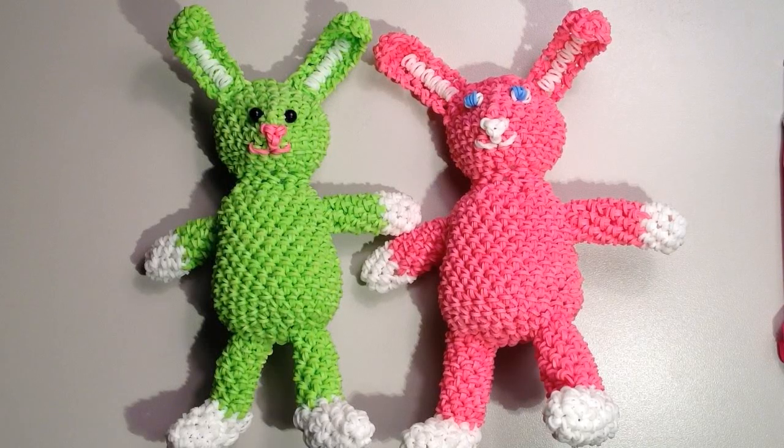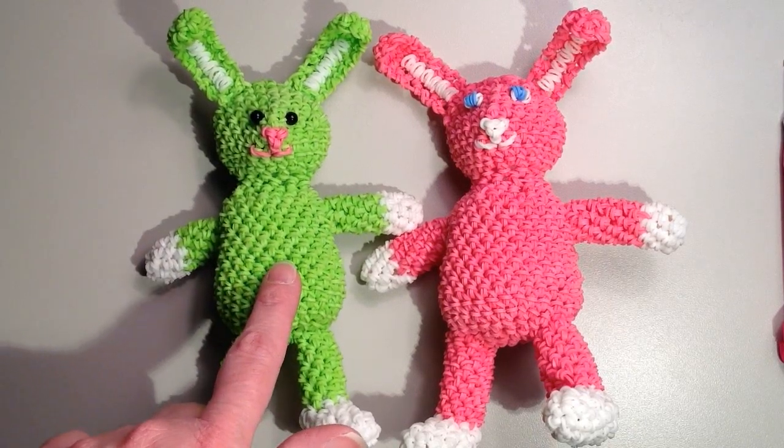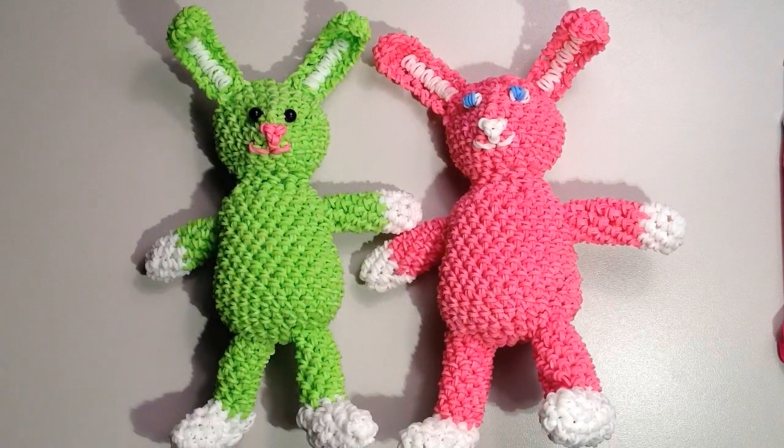Hi, it's JordanTeen1, and today I'm going to be showing you how to make this adorable little bunny. The one I'm going to be showing you is the one on the left, the green one, and the one on the right is my first example that I had done.